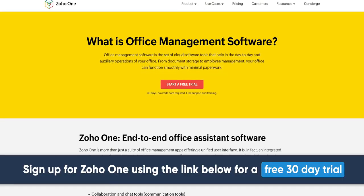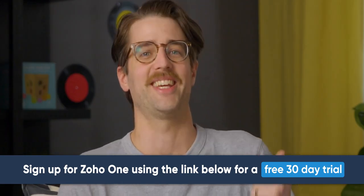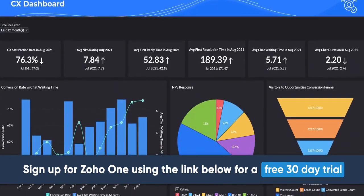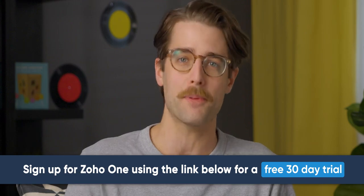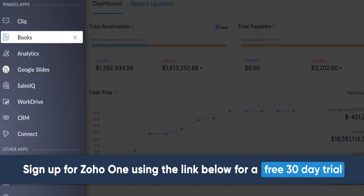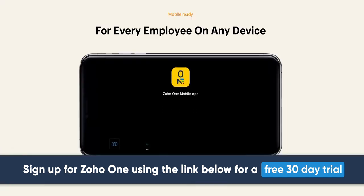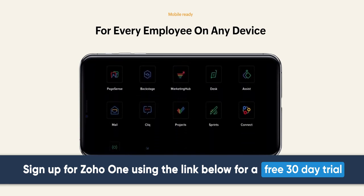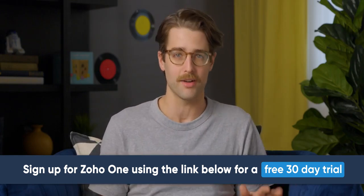Zoho One. If you run a business, you know how hard it is to keep everything organized, especially when Kevin gets into the supply closet. Zoho One is designed to help you run your entire business through a single unified platform and replace your patchwork of cloud applications, legacy tools, and paper-based processes. With Zoho One, your team can collect leads in one place, close deals quicker, create quotes and invoices, sign contracts digitally, and track every key metric along the way. And when you're out of the office, you can use their mobile apps to work on the go. Sign up for Zoho One today using the link below and get a free 30-day trial with no credit card required.